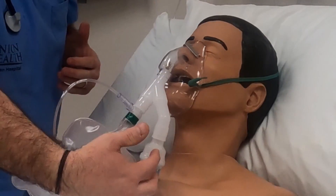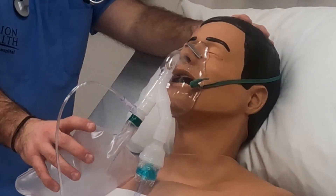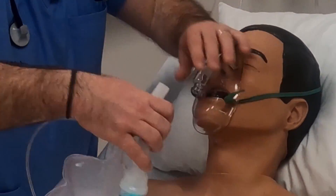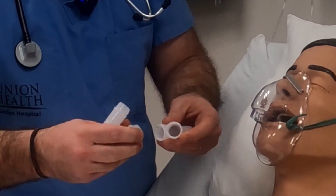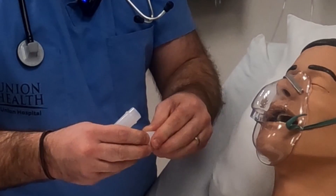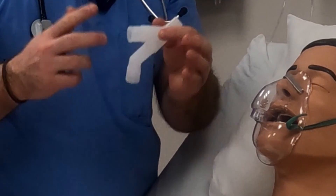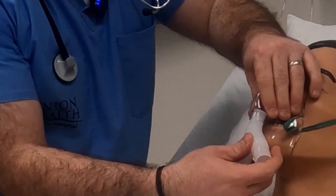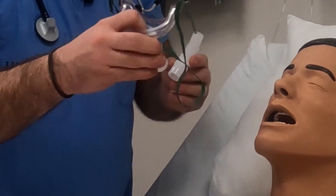Sometimes the nebulized medication is something that's going to open them up to require less oxygen, but in the meantime we need to give them oxygen during this. That's the beauty of this — there are three different pieces to the Sonoda and multiple ways to connect them to best deliver your medication and oxygen at the same time, and it connects to all different masks including a trach mask.